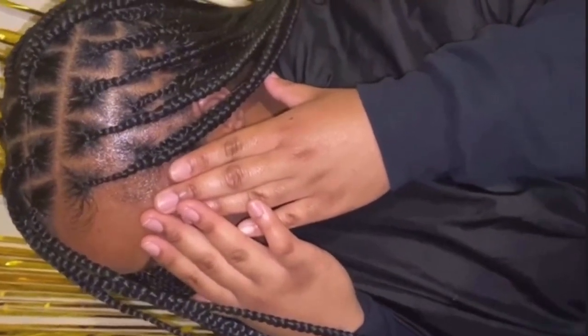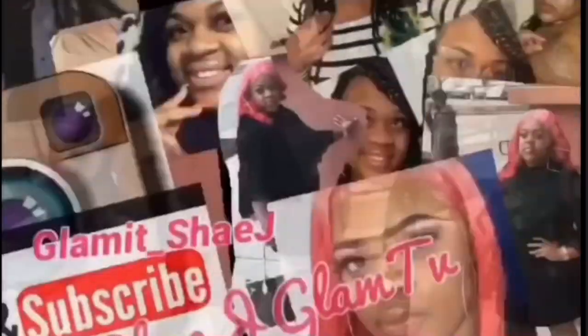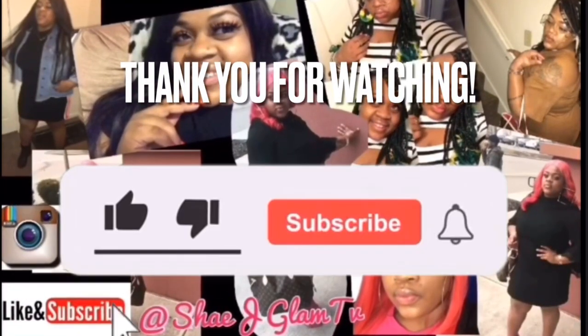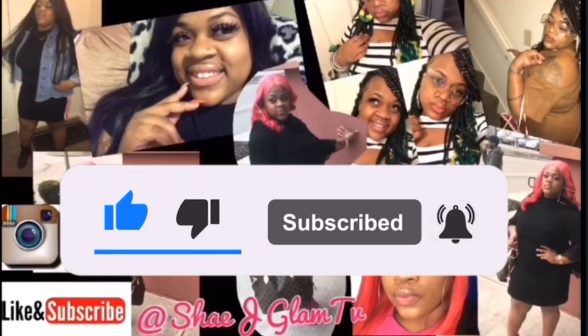I hope you enjoyed this video, I hope it was very informative for you, and I hope it was helpful in teaching you how to do small knotless box braids or any size knotless box braids. If you liked this video please make sure to give it a thumbs up, don't hesitate to leave me a comment, and make sure you subscribe. And always remember — being glamorous isn't what you have, it's who you are.